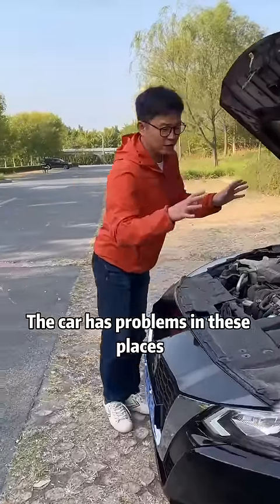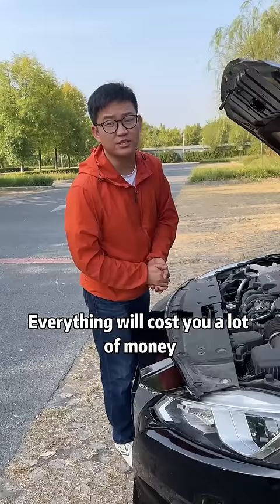The car has problems in these places. If you go to the repair shop, everything will cost you a lot of money. But we can do it ourselves for free.